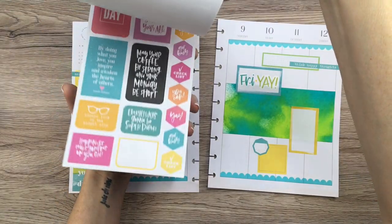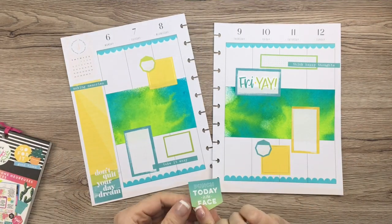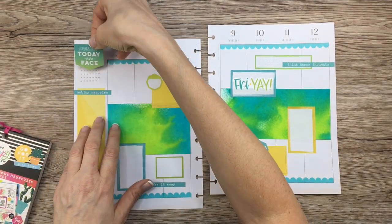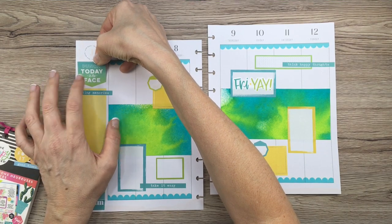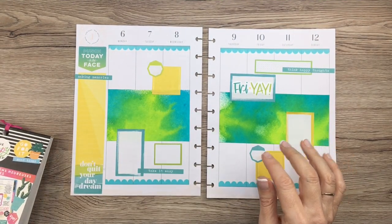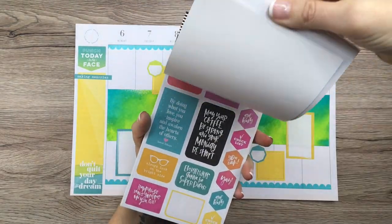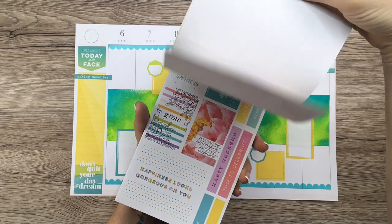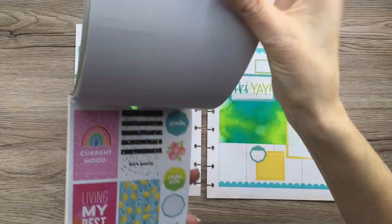I'm almost done but I just want to add a couple more little clear quotes — oh, 'punch today in the face' — perfect colors, perfect! But there's no real place to put it unless I put it up here. Let's do that — I'll just put it right there, I don't need to white anything out. I'm going to take this gold sticker and place it over here. It's good enough for 'before the pen,' and as I go during the week I'll add more.